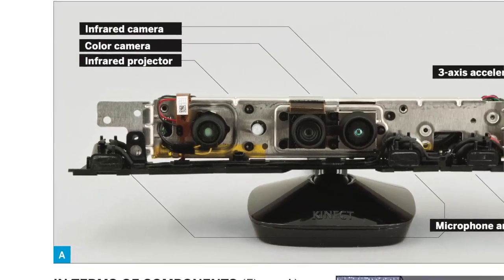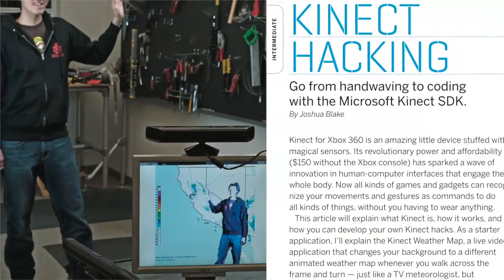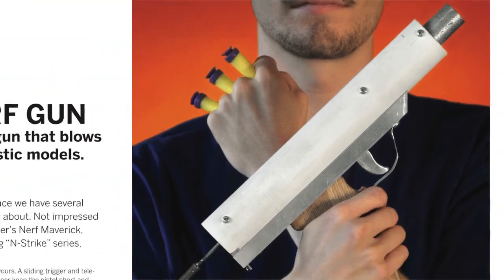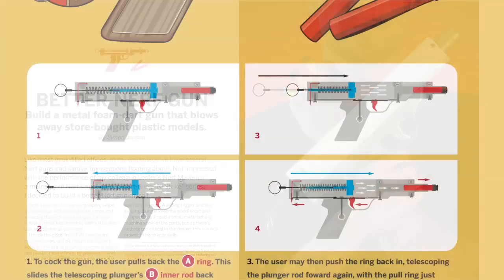Unlock the true power of your Kinect sensor with an in-depth how-to on Kinect hacking. Make your own custom Nerf gun that shoots further than any store-bought launcher ever could.